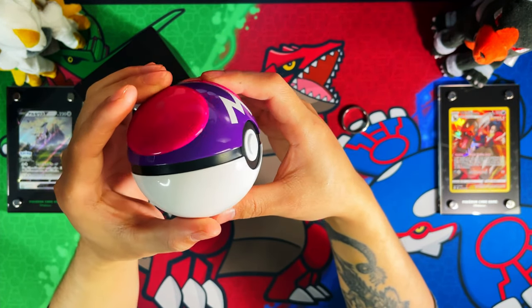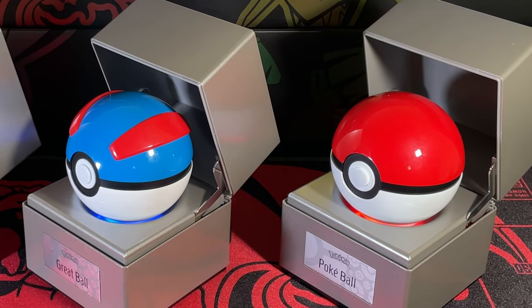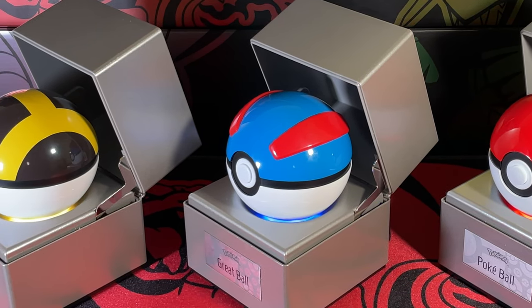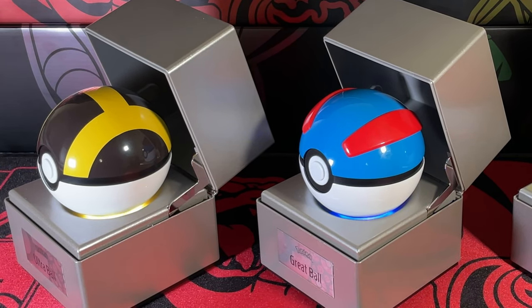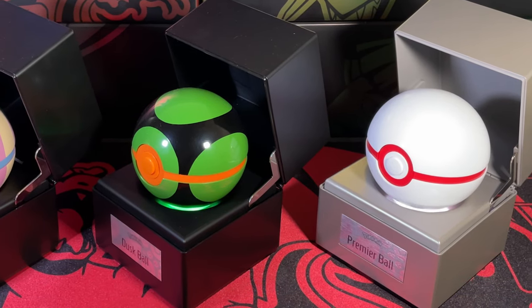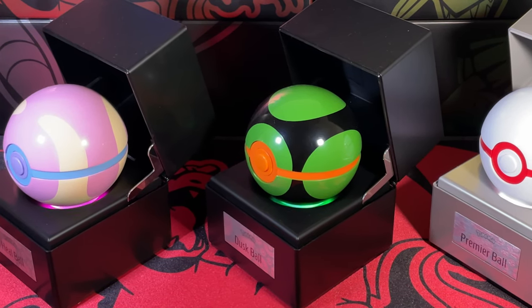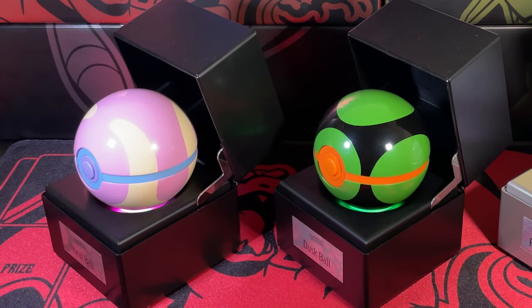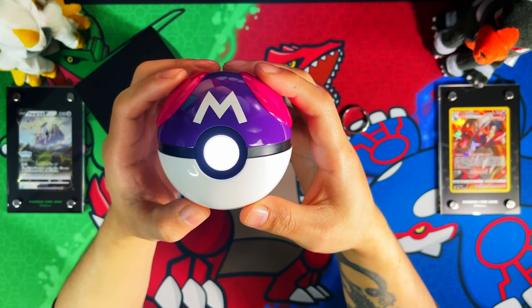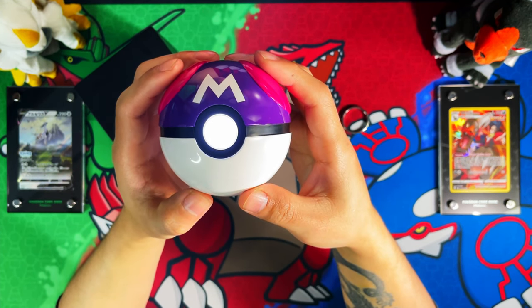Right now the One Company have released a Pokeball, a Great Ball, an Ultra Ball, a Premier Ball, a Dusk Ball, a Heal Ball, a special edition UK exclusive Master Ball, and a US exclusive limited to 5,000 Master Ball — so there are two Master Balls now. One is US exclusive and limited to 5,000, and then there's this special edition UK edition. This one I don't think is going to be that limited, but it is UK exclusive, so you'd have to pay import taxes or some form of import markup to get one. I currently have all of them except the limited edition Master Ball, which I plan on picking up at some point.